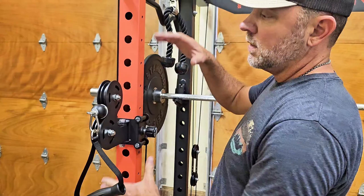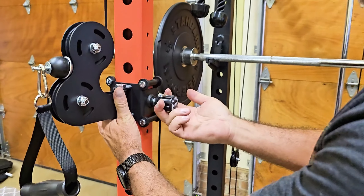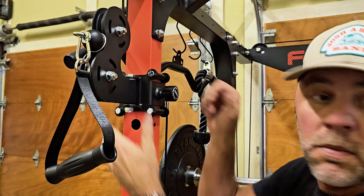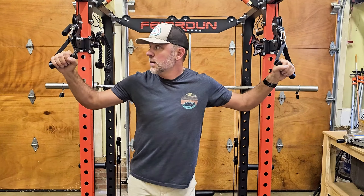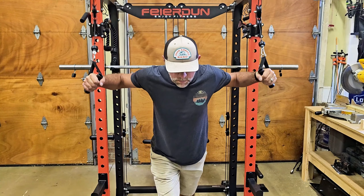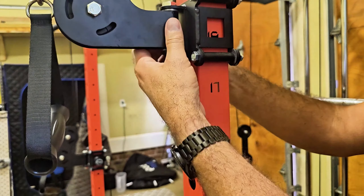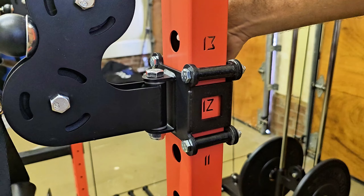A couple of my other workouts — I like to do flies, and I like to do three different heights. This is as easy as loosening this, pulling it out, and sliding it up to whatever height you want. I'm tall, so I usually go all the way up. Do the same thing on the other side. With the versatility of this machine, you can easily do high flies to focus more on your upper shoulders. When adjusting them, you want each side to be the same, so you can follow the numbers to make sure both sides are on the same level.